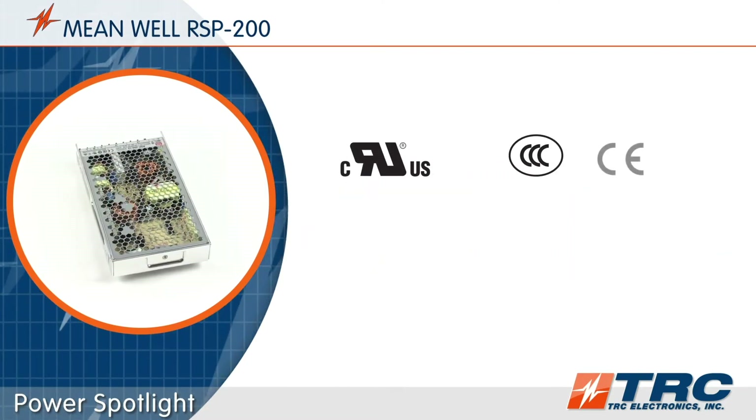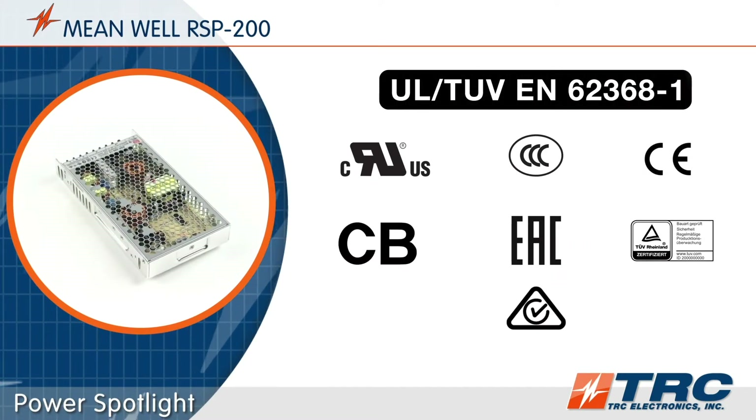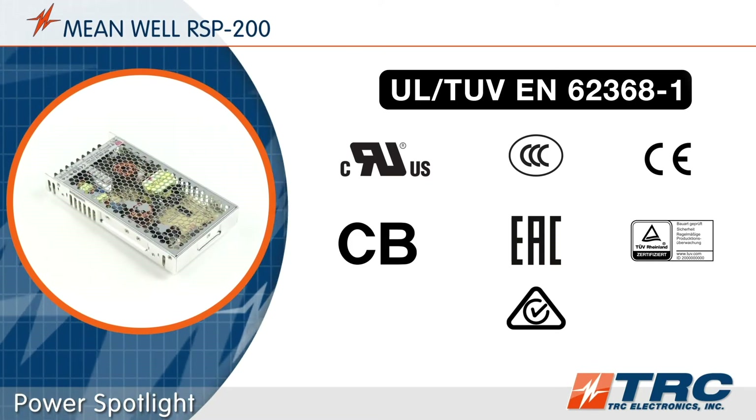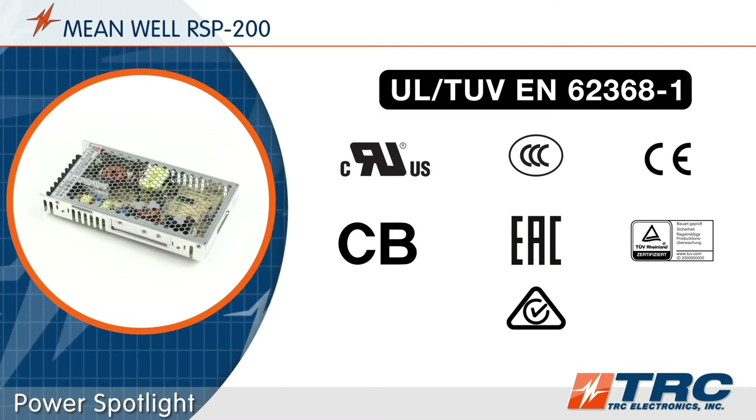Meanwhile's RSP200 has been tested and certified to UL 62368-1 for information technology applications. The ITE safety certifications really make the RSP200 compliant for so many applications.